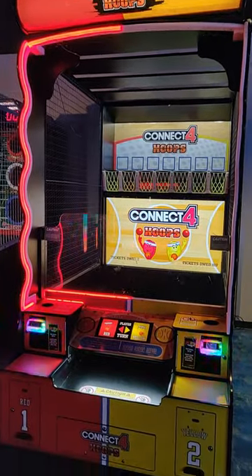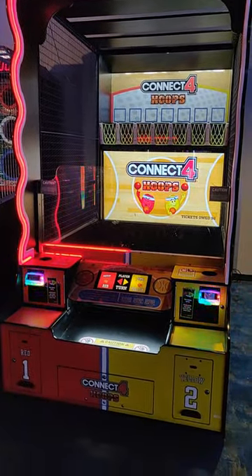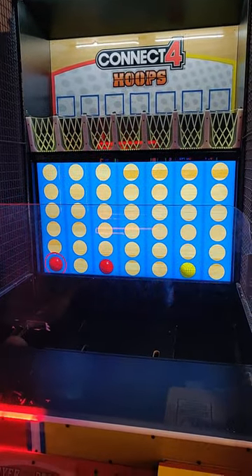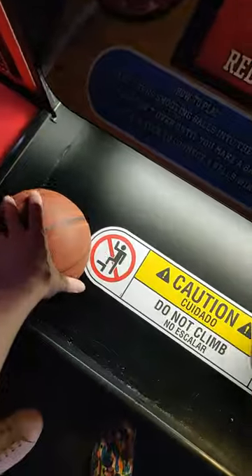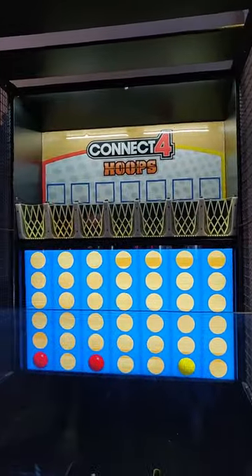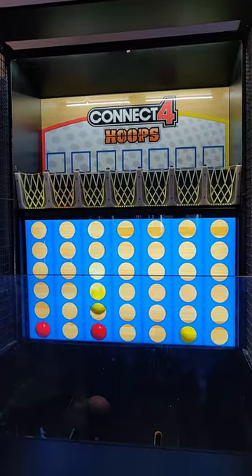Introducing Connect 4 Hoops. It's Connect 4, but instead of just selecting where the piece goes, you throw a basketball where you want it to go. Everyone knows how to defeat their opponent in Connect 4, but if you can't make your shot, it doesn't matter. That additional element of skill and randomness really serves to keep the experience fresh.